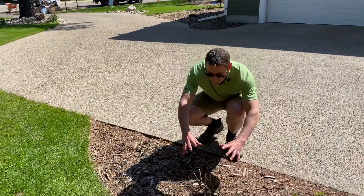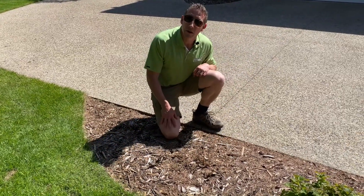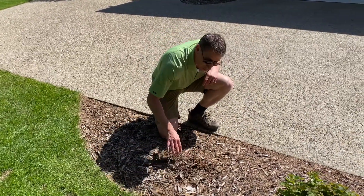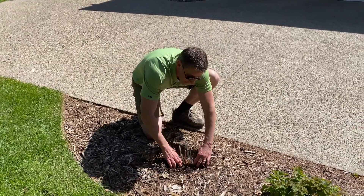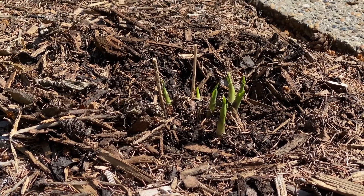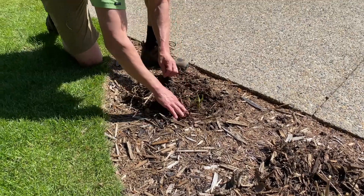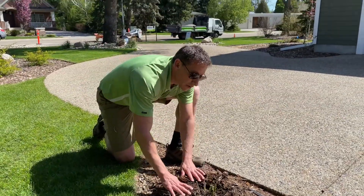These are hostas and these will get really big, but if you notice they look dead now. What we like to do when we do our warranty checks is peel away and find all these little sprouts coming. This plant is going to be absolutely beautiful this year — this is just the way hostas are, and a lot of perennials always start from the root.